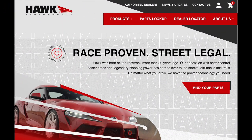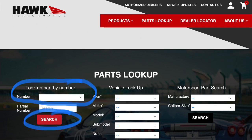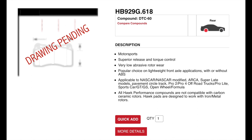Starting at hawkperformance.com, at the top you'll see 'Parts Lookup' — click on that. On the next screen you can type in the part numbers. For the front pads: HB928U.644. These are the new front pads Hawk has for these cars. HB929G.618 are the rear pads.